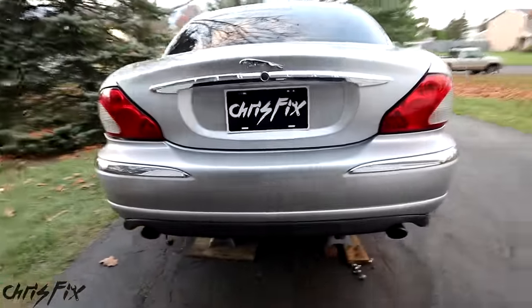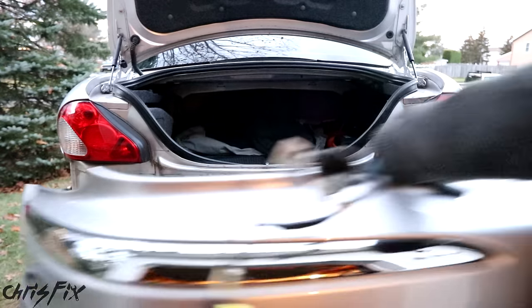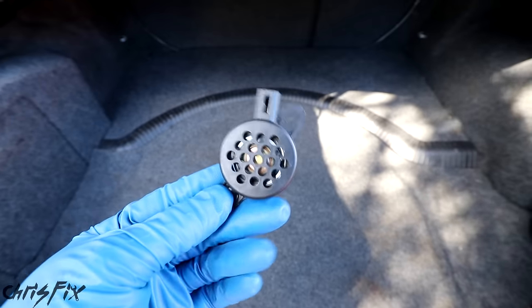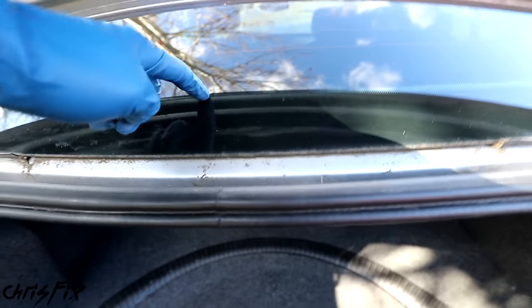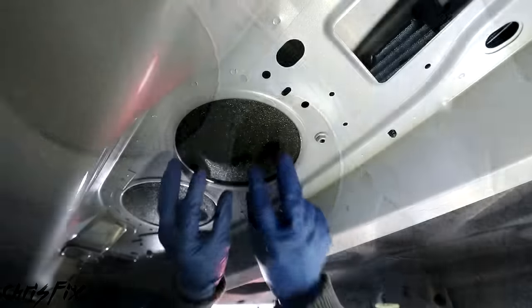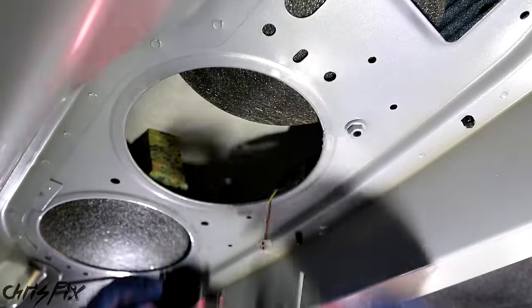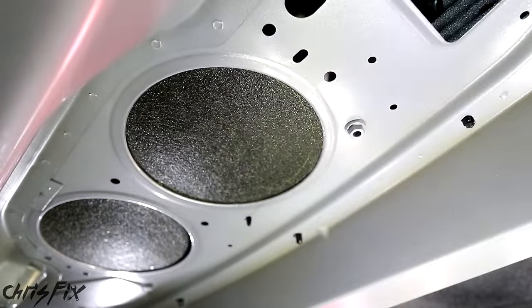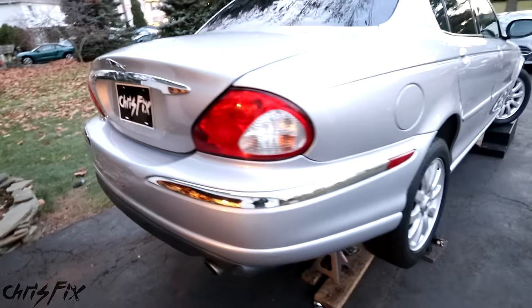Now that the wobbly driveshaft has finally been replaced, we'll see if the vibrations are gone after our test drive. But first we need to swap out one last piece — the rear bumper. Out with the old bumper, and in with the new. And now with the rear bumper done, we have one last thing to do — install our reverse speaker, which will hopefully allow the reverse sensors to work. The speaker is located right below the rear glass. Just push the cover off to the side, unplug the old speaker, and replace it with the one from the parts car. Cover it back up, and we are done.